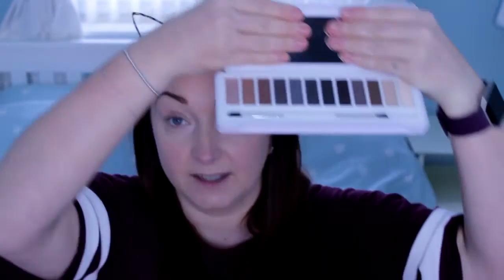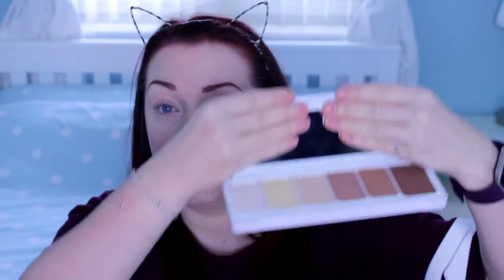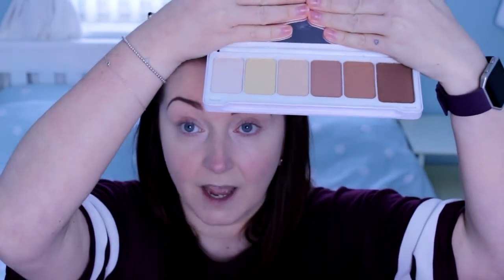The first thing I picked up was the Smoky palette, and all her stuff at the moment is on sale. This was £7 reduced from £10. And then I also picked up the contour palette which was £10.50 reduced from £15.